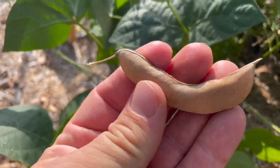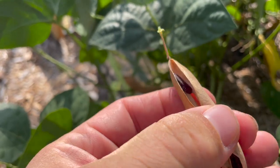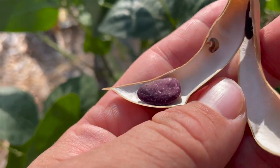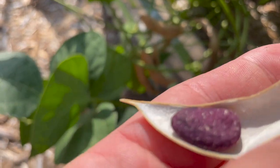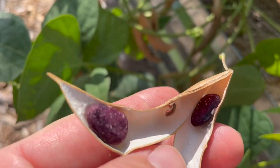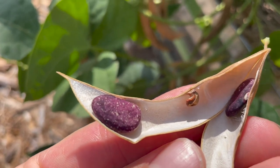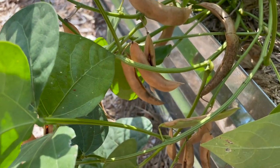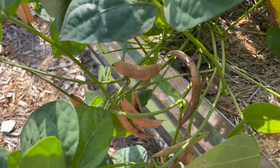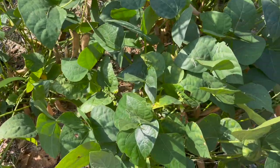When you harvest these, you can wait until they're all dried out. And then when you open them up, you'll have these really neat kind of purplish beans. You can boil those and they taste just like lima beans. I'm going to go ahead and harvest the rest of these, and then I'll take a quick clip inside as I'm shelling them and show you what they look like.